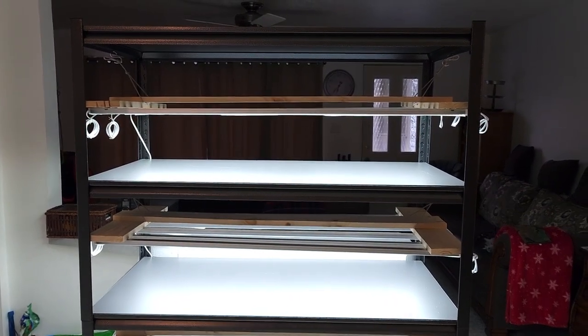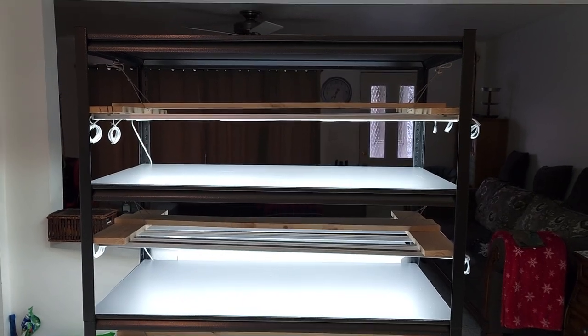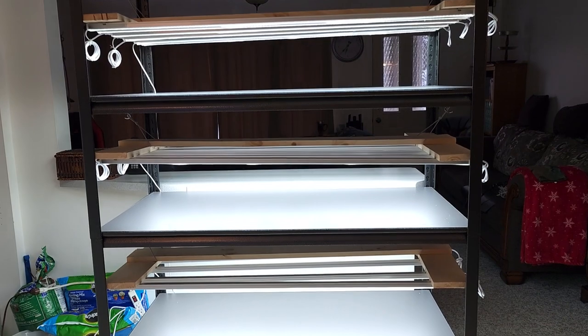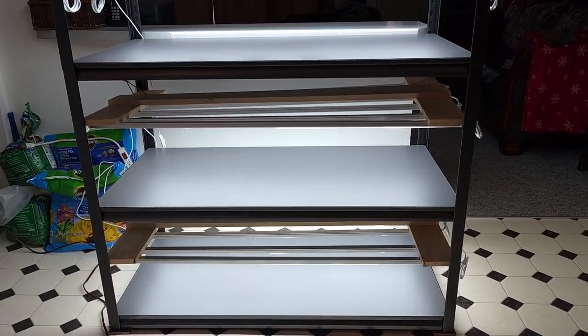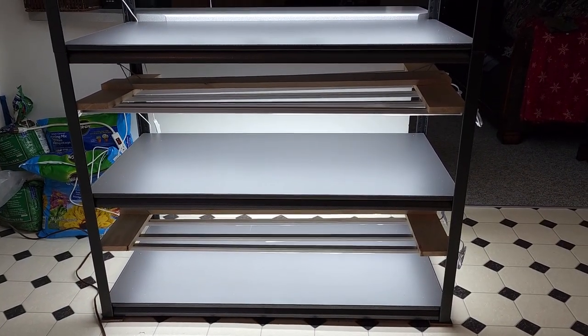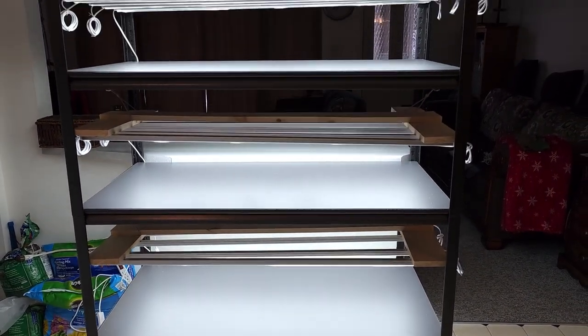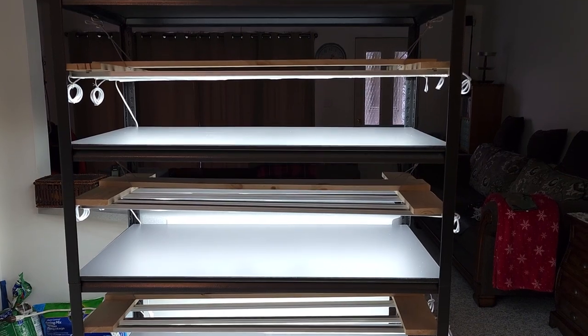I think this is going to be a lot better than what I originally planned. Now I'm complete — all I've got to do is put my earth and seeds together and stock these shelves. I'll get back to you when that's done.